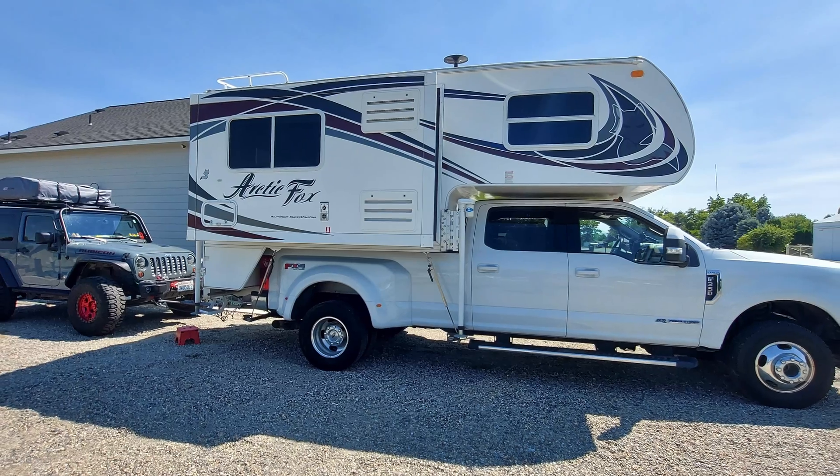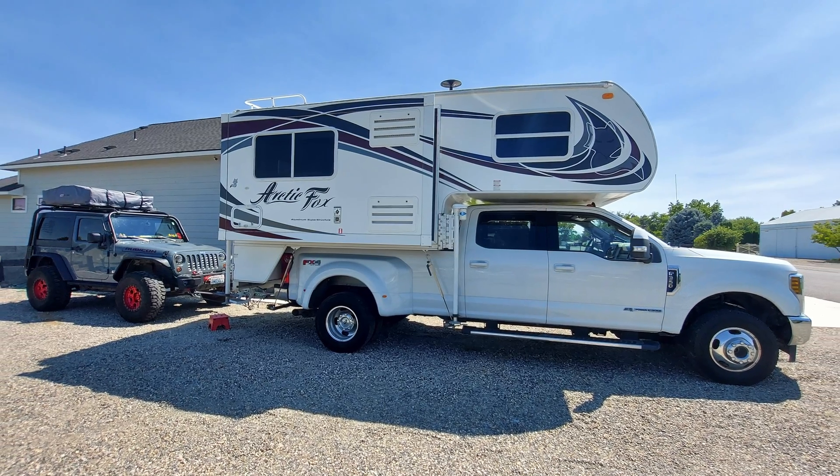I was seriously thinking about upgrading the solar on my camper, and I recently did some videos on upgrading for my camper, which is an Arctic Fox 990 — a 10-foot slide-in, very well insulated four-season camper. Then BoogeRV came to me and offered to send me this, so yes, it was free.